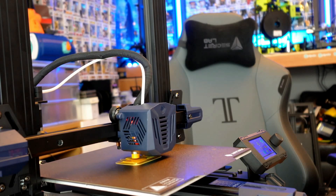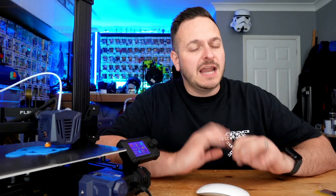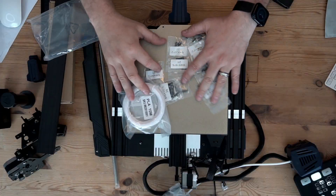The Cobra Go is the latest entry-level 3D printer from Anycubic with a build volume of 220 by 220 by 250, laid onto a beautiful PEI sheet. It's worth noting that unlike many of the other 3D printers offered by Anycubic, the Go does require some assembly.